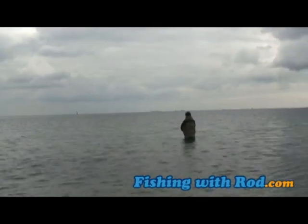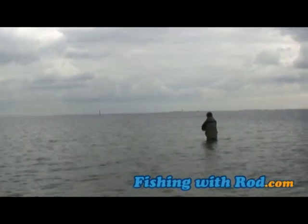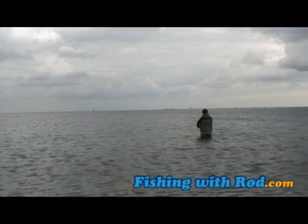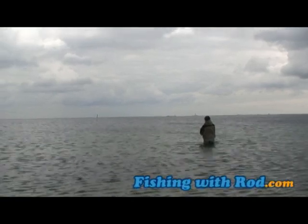Although spin casting is the most popular method, fly fishing for them can be just as productive. Keeping a hook in their mouth is often the main challenge, as you can see.